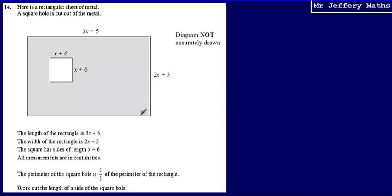In order to do this, I'm going to need to figure out what these lengths are. I know that it's x plus 6, and 3x plus 5, and 2x plus 5. So in order to figure out what x is, I'm going to need to set up an equation. It is the sentence that the perimeter of the square hole is 3 fifths of the perimeter of the rectangle that is going to allow me to set up an equation.